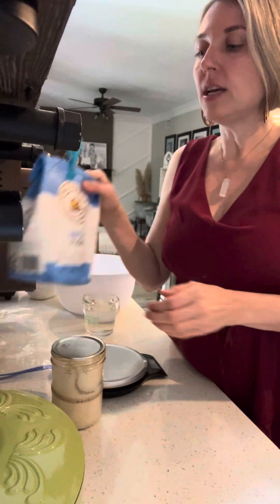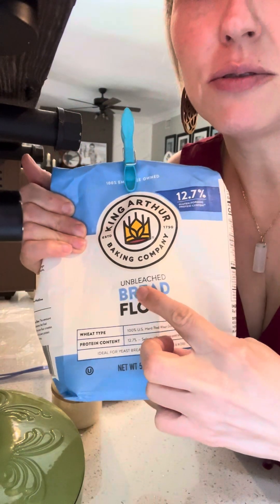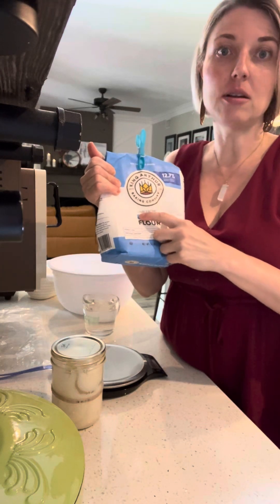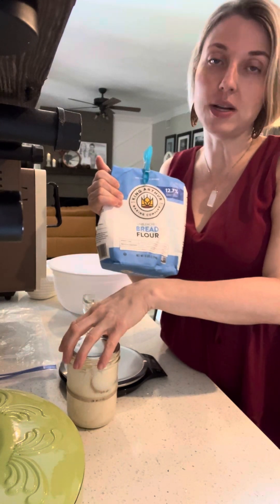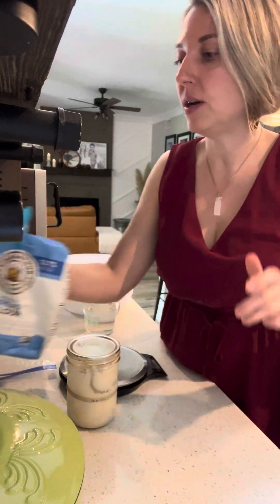The flour that I use — and you have to use unbleached flour. You can use all-purpose flour, bread flour, any flour you want, as long as it is unbleached. Bleached flour will kill the starter, so it will not do anything — it'll just kill it. So unbleached flour is very important. Any brand you'd like.